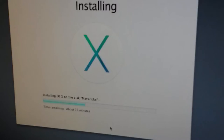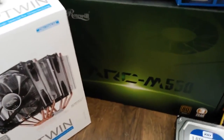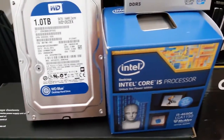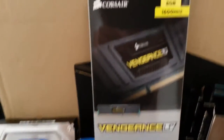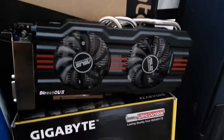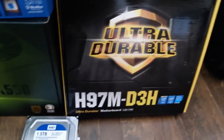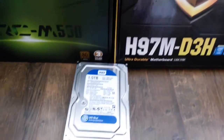Hello and welcome to my Core i5-4690K Hackintosh build. In this we are going to have a Deep Cool Neptune, a Rosewill Arc 550, two Western Digital Blue hard drives, an 8 gig kit of Corsair memory, an Asus DirectCU II 660, and a Gigabyte H97M D3H.